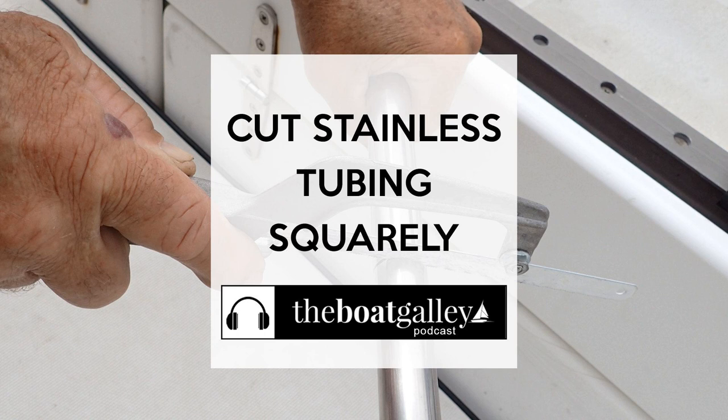If you're planning a passage and going somewhere, having a bimini or solar panels can make your life so much easier. But how do you cut stainless tubing squarely? If you don't have a full shop with a vise, it can be really hard to make a nice, clean, square cut in stainless tubing. And the more square you can make it, the more securely your connectors will fit together and the stronger the overall structure will be.